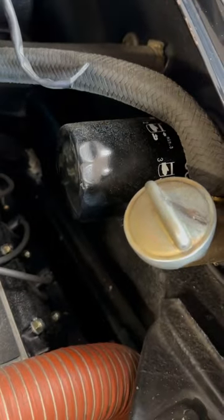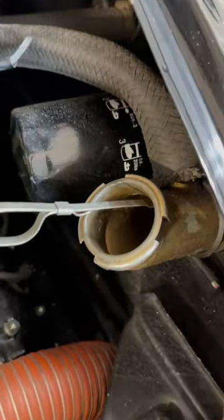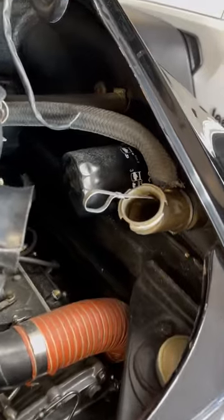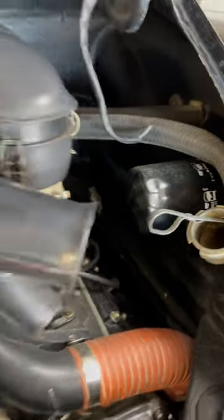Here's the oil filter location. The oil filler cap — inside the cap is the dipstick. That is how we're going to check the oil. I always check it on the dipstick. There is also a gauge in the car, which I'll show you right now.